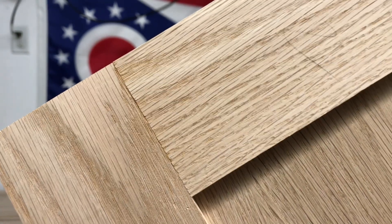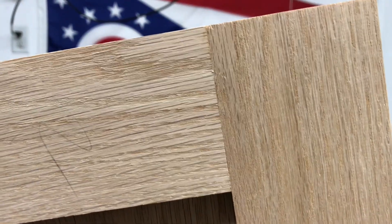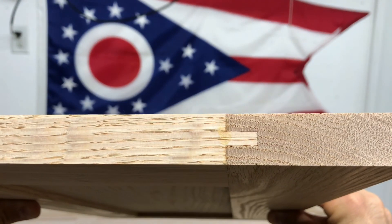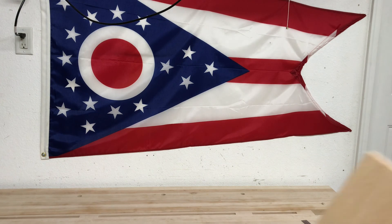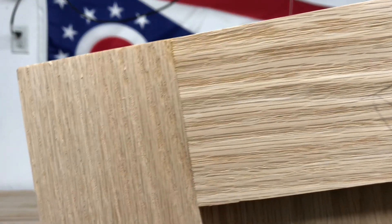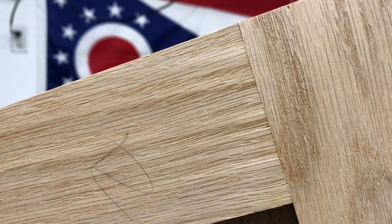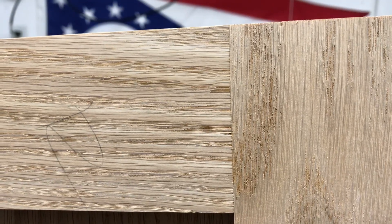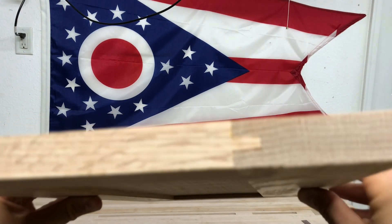This is before any sanding. You don't need a wide belt sander or drum sander — you could do all of this with a random orbital sander, or hand sanding. But reach out to a local cabinet shop; they're typically really willing to help, and their pricing is often very reasonable to let you send your doors through their wide belt sander. You can't beat the quality and consistency you get with that.